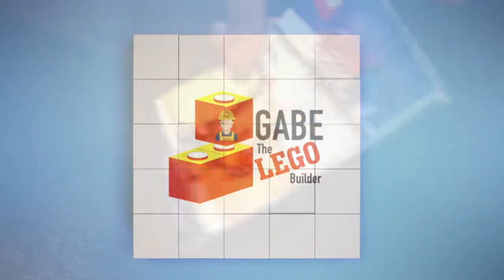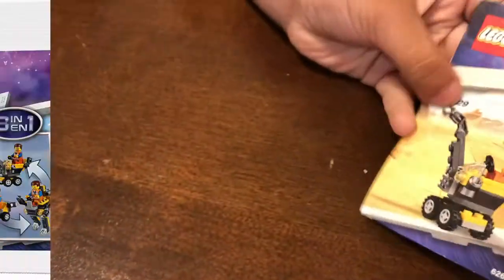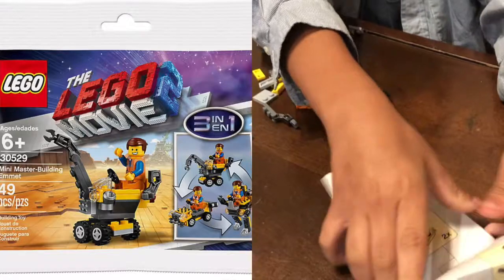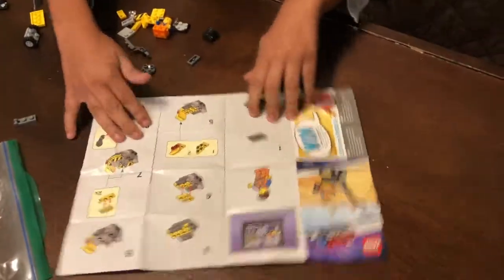So what are we doing today? We're making this tractor from Level Movie number three. So then we have to unfold it like this and then we get to start building.